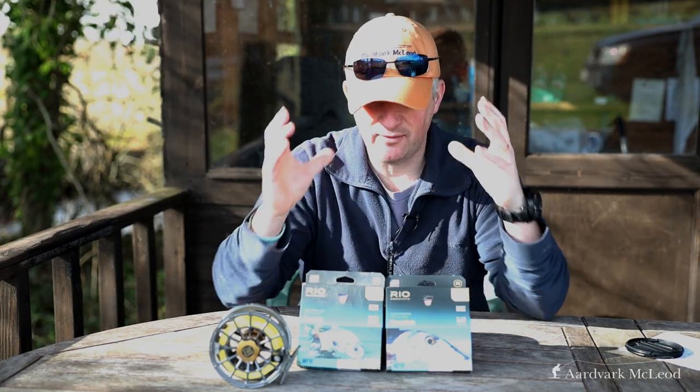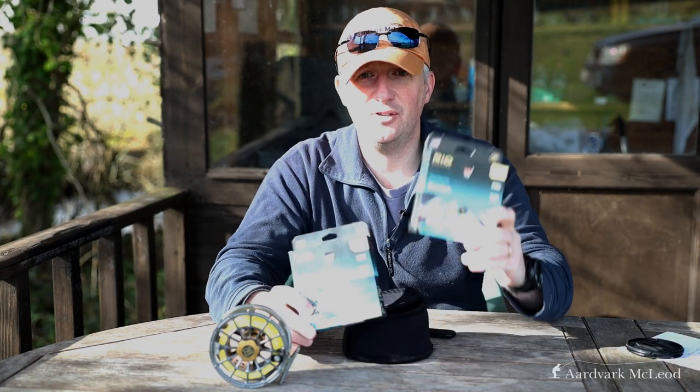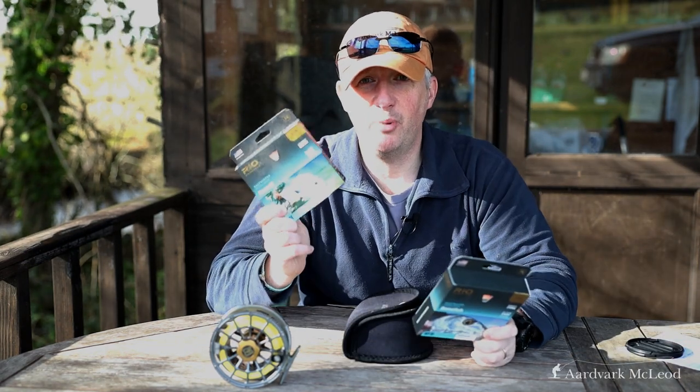Now I've done that — I've tried a lot of different brands, makes, and tapers. And the two I've narrowed it down to are these two: the Rio Bonefish and the Rio Permit.